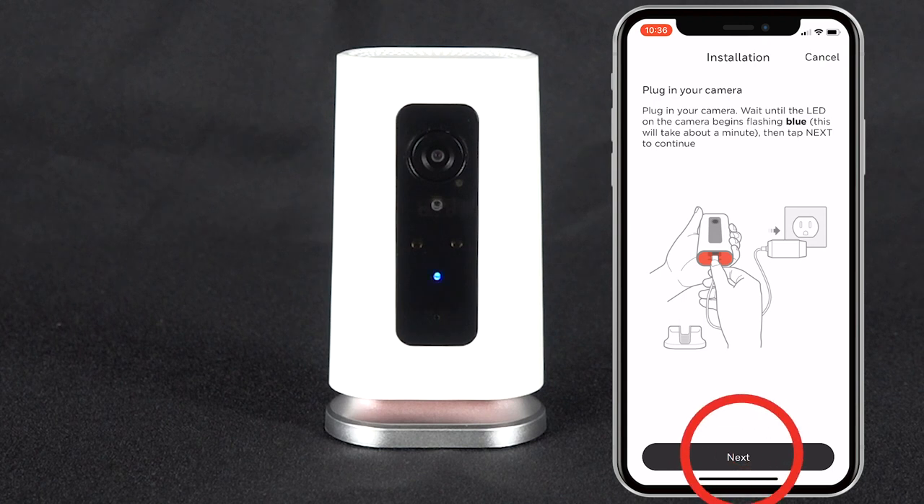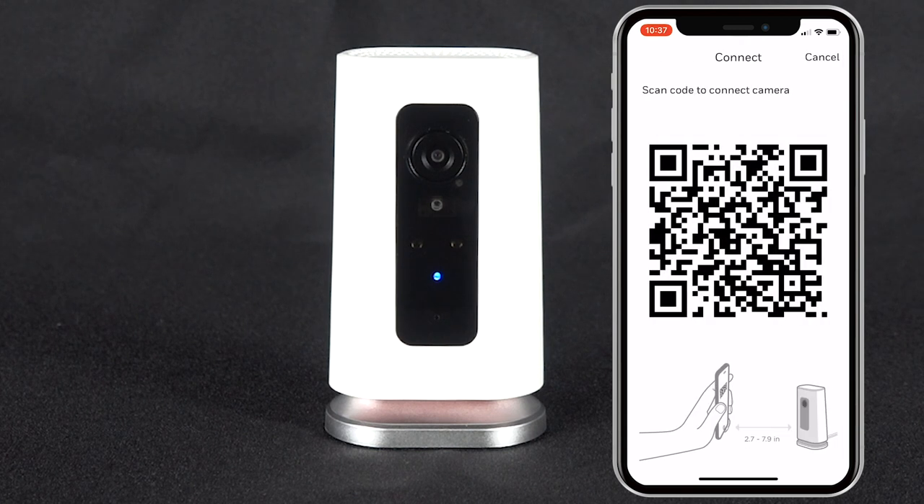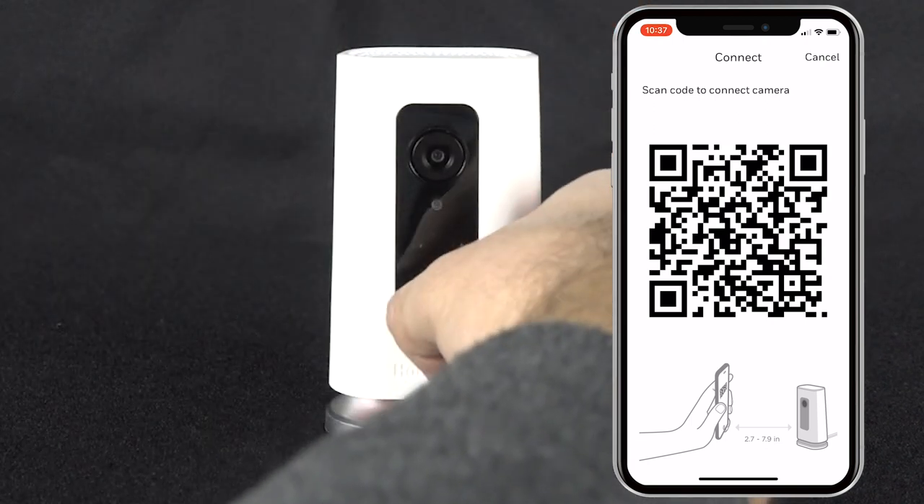Once you see the LED flashing blue, press Next. The app will now search for your camera and once found, will begin the pairing process. Once paired, the app will generate a QR code. Hold your mobile device three to seven inches from the camera so it can read the QR code.